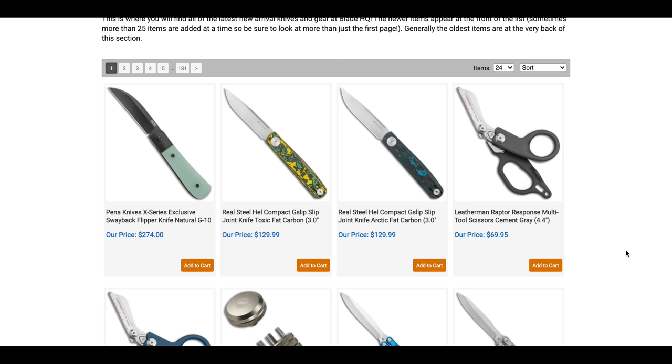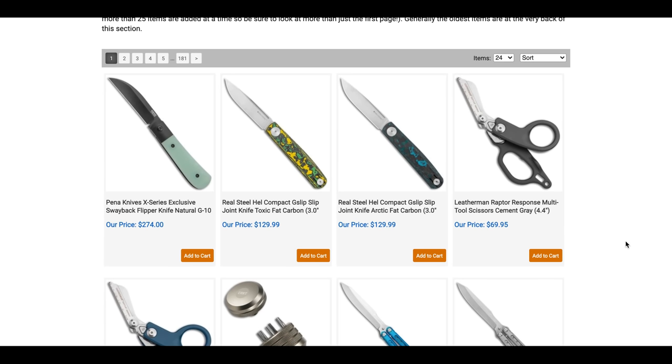If you're wondering why you'd sit through this when you can just browse yourself — you're right. I'll link both the new arrivals page and the coming soon page at the top of the description. But if you want to hear my commentary, I haven't seen any of these pages yet, so feel free to stick around.